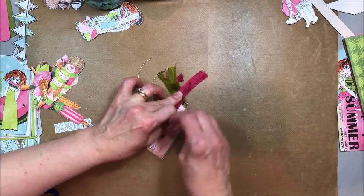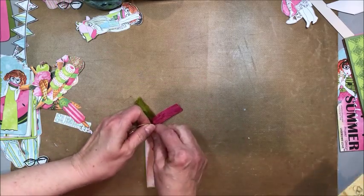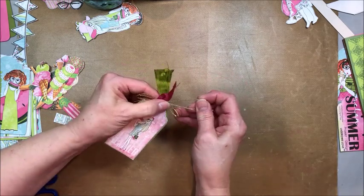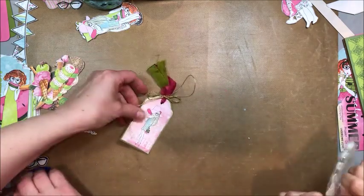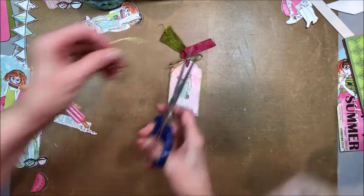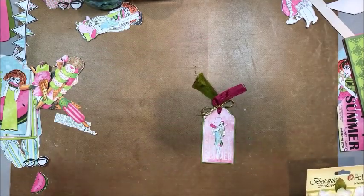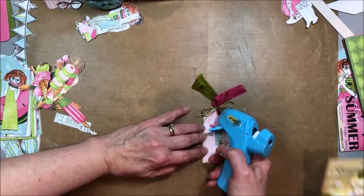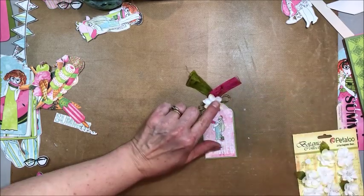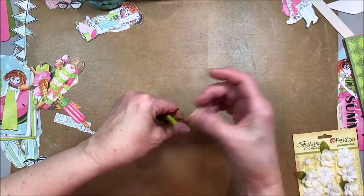Why don't you go ahead and pick out a white flower to glue on the top — not too big. Good choice! I'm going to put a little dab of glue right on top of the knot, and then you just stick the flower down. Ta-da! Isn't that cute? You can kind of fringe the ends if you want, or you can trim them with a fishtail.